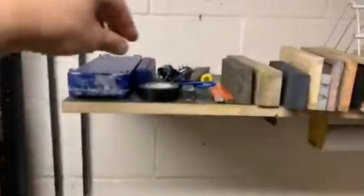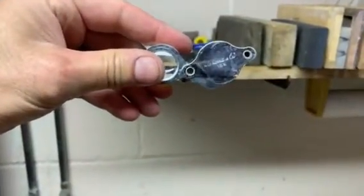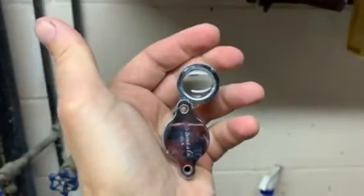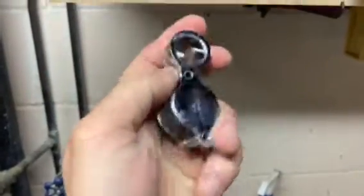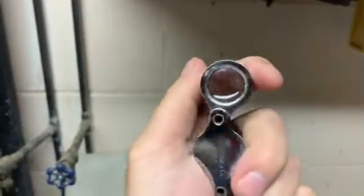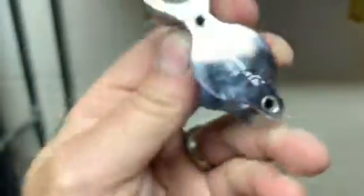Also in my honing den: a 16x loupe. I can't stress enough how important it is to have a way to inspect your edges, and this loupe is great. I bought it at a hobby shop — it's a 16x loupe by H.B. Harris. Excellent loupe. If you don't have one, buy one — they're about ten bucks.